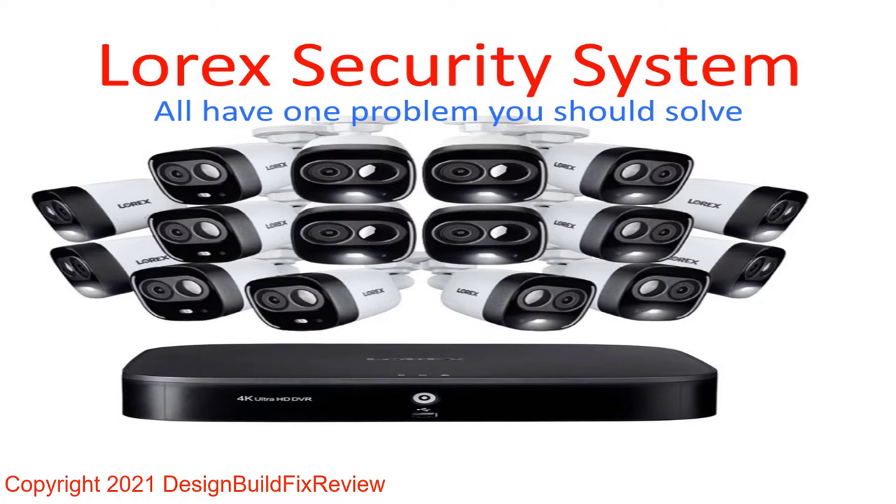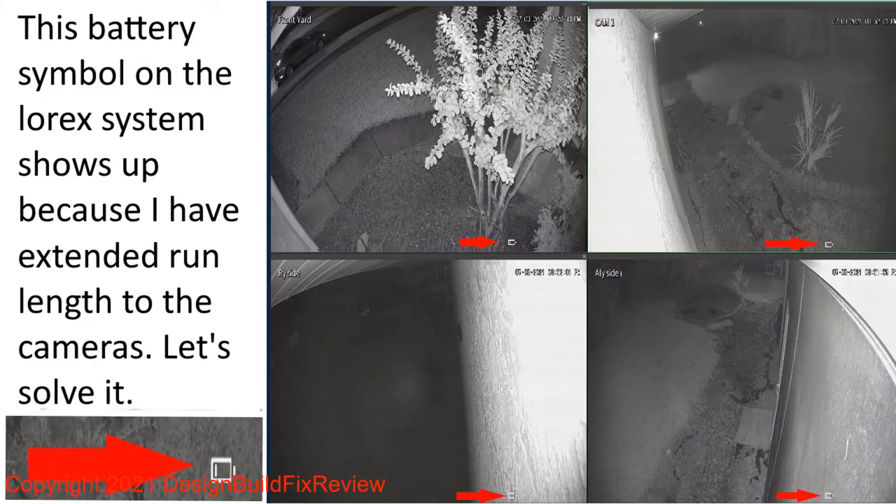They're pretty cool, but they do have a problem I want to show you. On this system, we have a battery symbol on four of the eight cameras. What that means is the power to the camera is insufficient to record — it's losing resolution. If you have a little battery symbol, it means there's not enough power going to that camera.